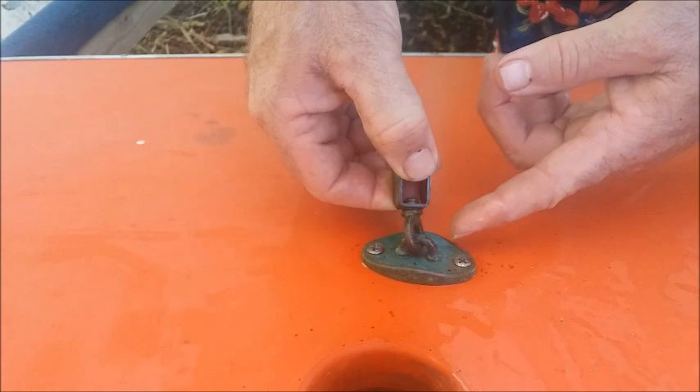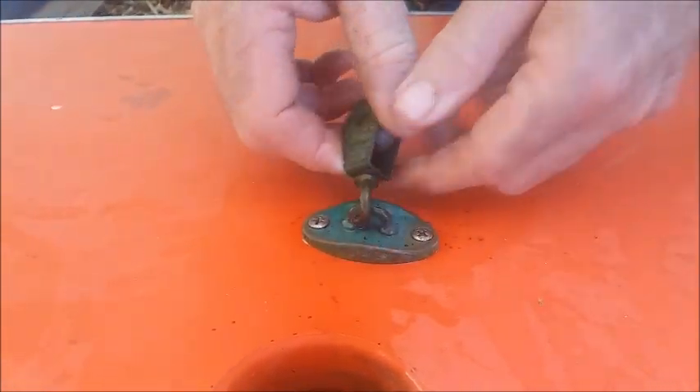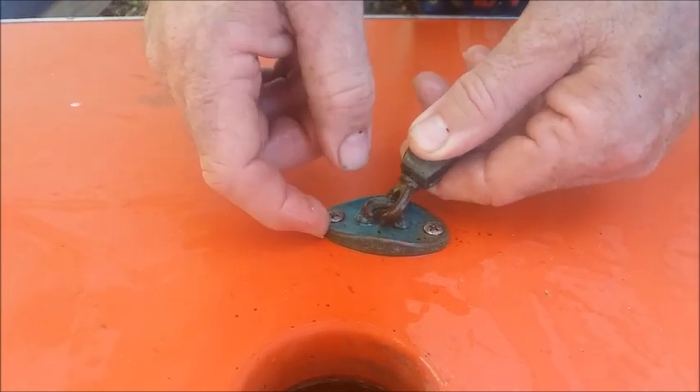And the same with your pulley for your mast raising your sail. Check and see if there's any damage around this where it's been re-screwed down or cracked or something like that.